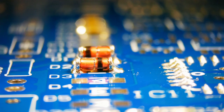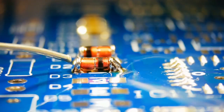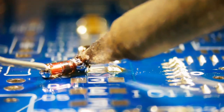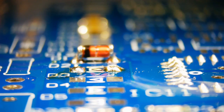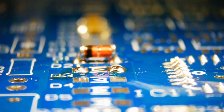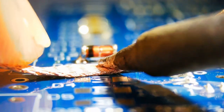Let's remove it with the soldering iron. Hot air can also be used, but the soldering iron is a convenient option. Remove excess solder for the replacement component.